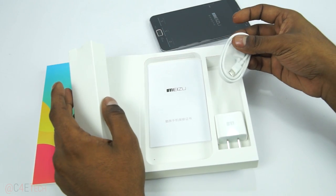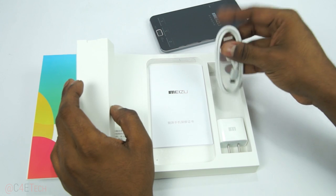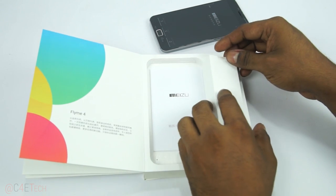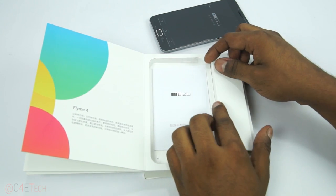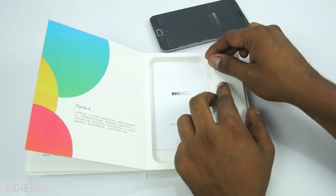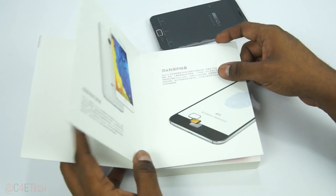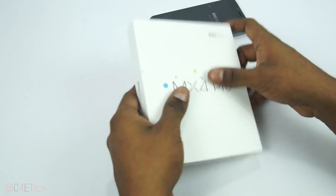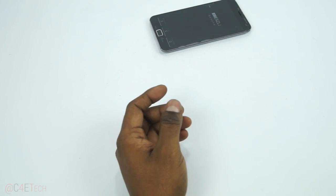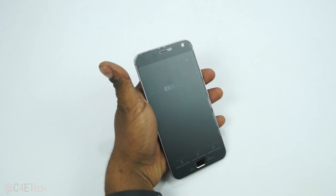In my case I've got the wall adapter and the micro USB cable right in here. I've seen a few unboxings where the other box was present, and that was the case with my MX3 as well. Some of you had that question when I unboxed the MX3, so just wanted to get that out of the way. That's pretty much it for the box.